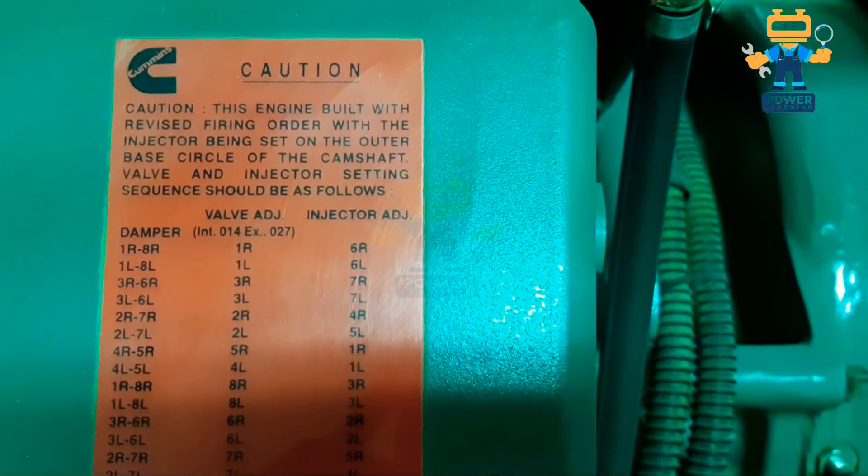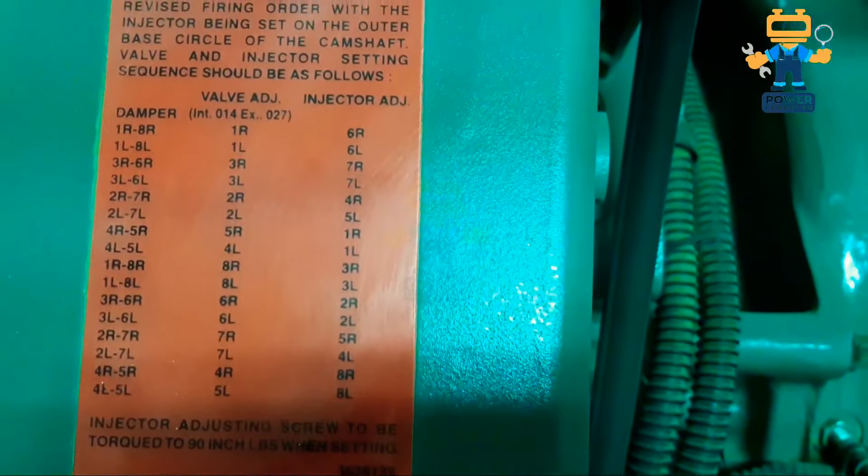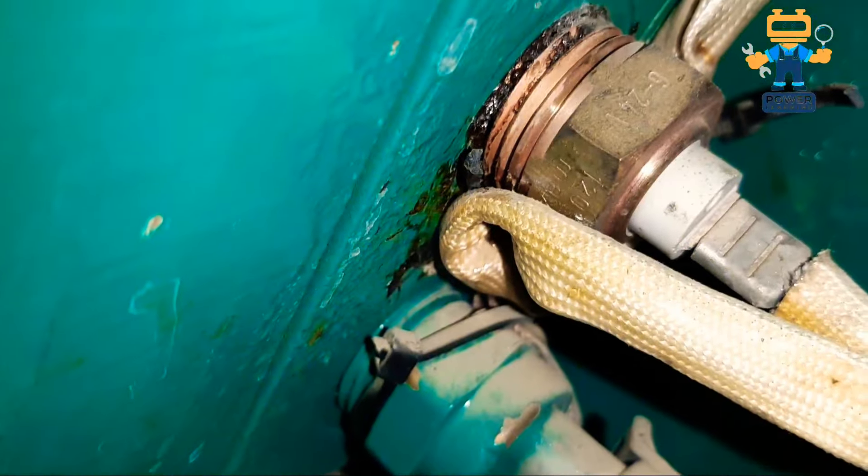Showing here is the valve adjustment of the injectors — here we have all the settings written on this sticker, injector settings are here. My dear friends, now see the engine parts very closely because I made this video for those who may not have seen this engine before, so they can easily see and watch. Here is our temperature sensor and switch — one is the sensor and one is the switch. One is a three-pin and the other is a single wire.